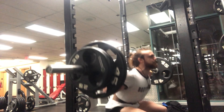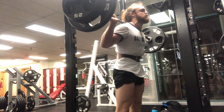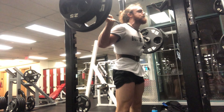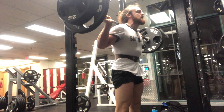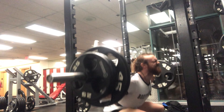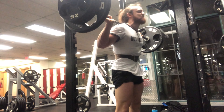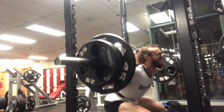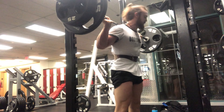For the back squat, I'm working back up since my knee problem, so of course the weight is not as much as I'd like, but I'm doing what I can. I'm going to parallel or just below, really focusing on flexing and extending the knee since my VMO was basically a weak point for me.